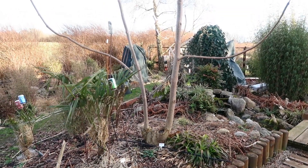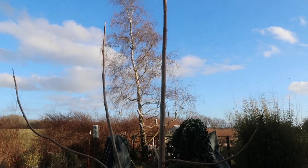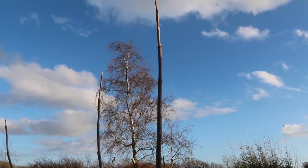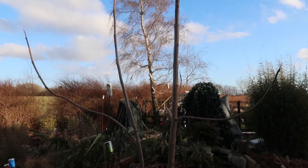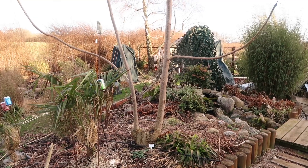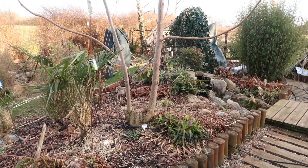Now it's time to coppice the Paulownia tomentosa. All of this is being cut down. Normally I cut it down to about 15 centimeters above ground. And normally I do it in the beginning of March, but it was just so cold, so I thought it was better to wait till it was a little bit warm.